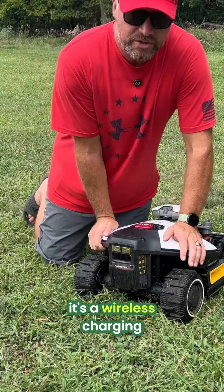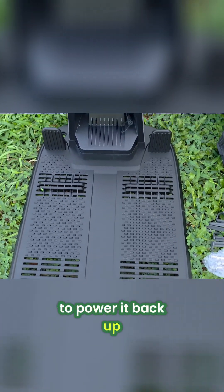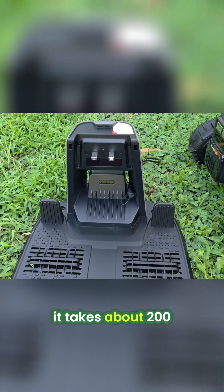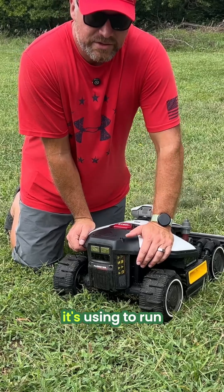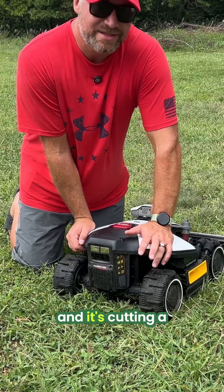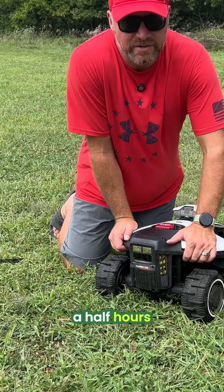When this charges, it's wireless charging — it backs into its charger and contacts it here to power back up. It takes about 200 minutes to recharge, so it does take a while. But it's got a lot of power running all the wheels plus the cutter, and it's cutting a good chunk of grass at a time. So I don't care if it takes two and a half to three hours to charge.